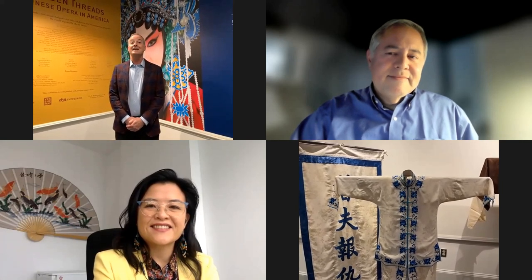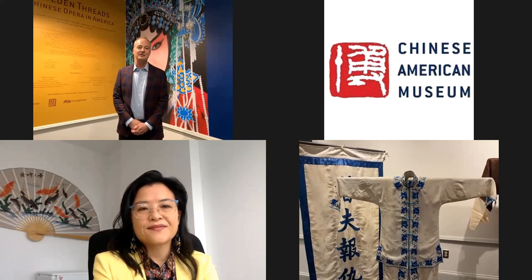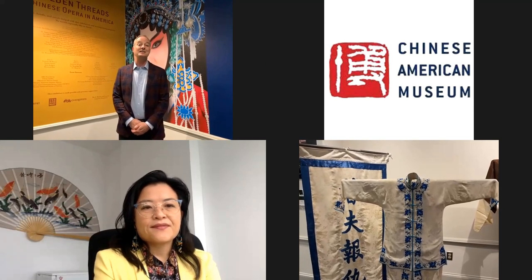I'm really excited to be here for this special viewing of Chinese opera costumes. Today I'll be providing comments about the materials, techniques, and designs we see on these costumes. For the clothes we wear every day, materials and designs give information about our identity - we can express our gender, socioeconomic class, ethnicity, and personal tastes. The costumes we'll see today mostly date to the 20th century, but the vocabulary of materials, techniques, and designs dates back to China's Ming and Qing dynasties.